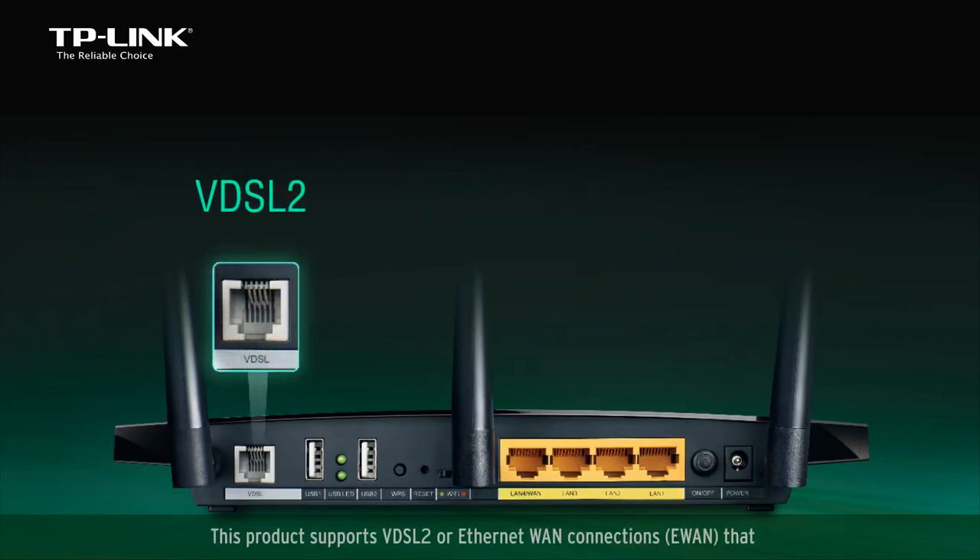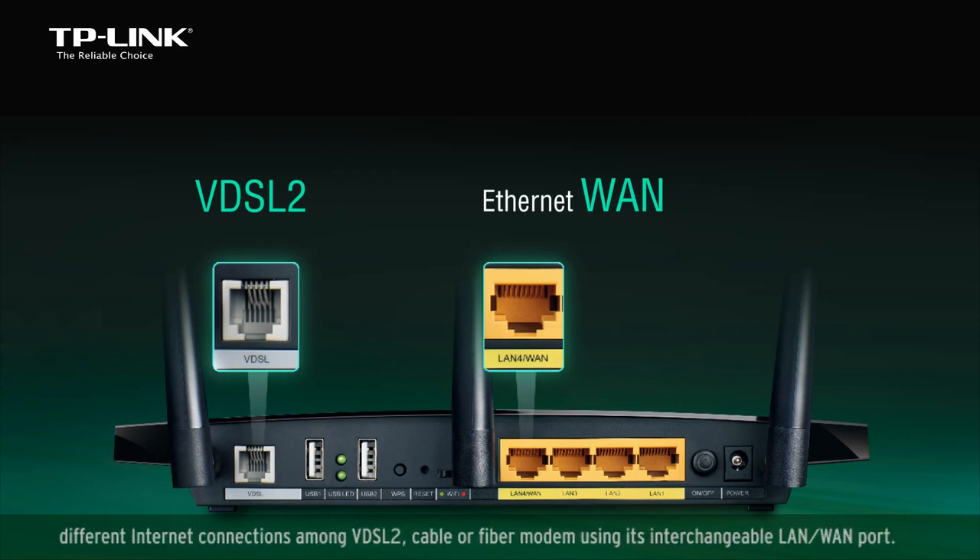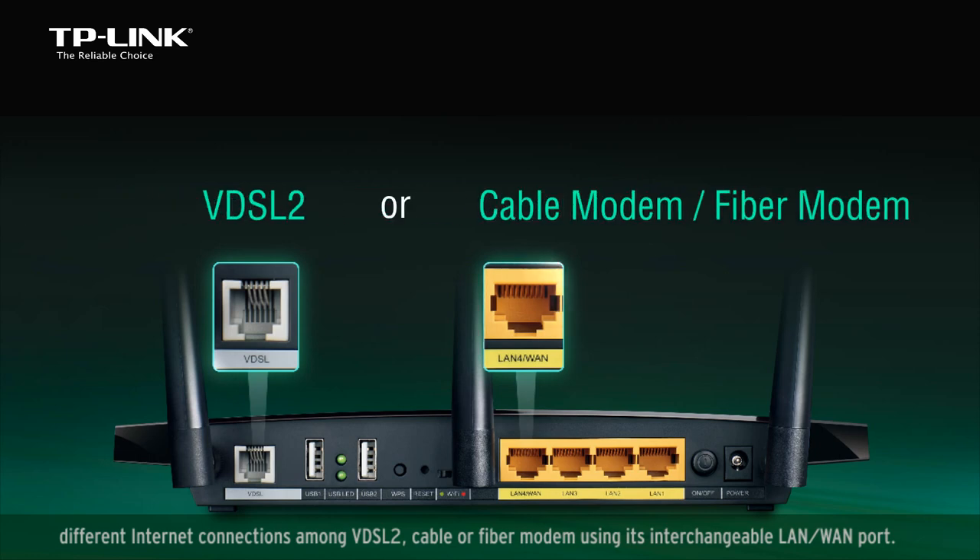This product supports VDSL2 or Ethernet WAN connections, or E-WAN, that allow users to have the flexibility to make use of different internet connections among VDSL2, cable, or fiber modems using its interchangeable LAN WAN port.